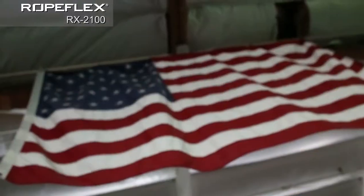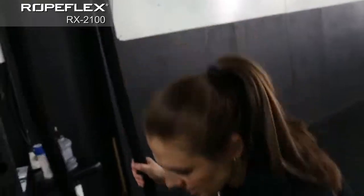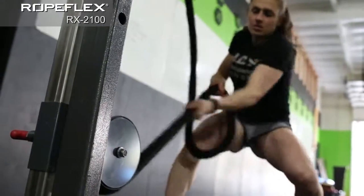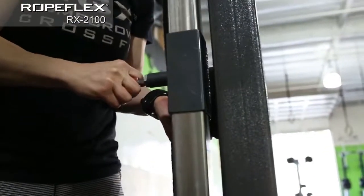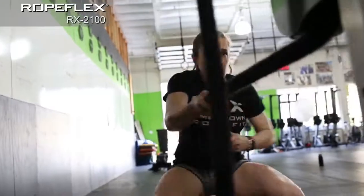The durable construction of the RX2100 is designed to attach to existing framework. It's compatible with power and bag racks and comes equipped with a soft braided rope for an easy and comfortable grip. Continuously adjusting progressive resistance delivers the benefits of both isokinetic and aerobic exercise.